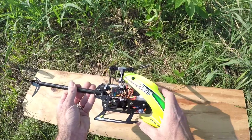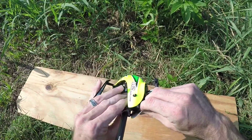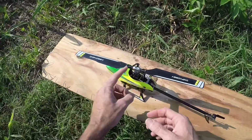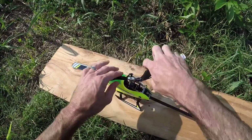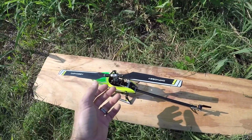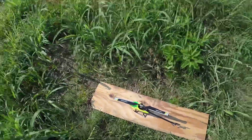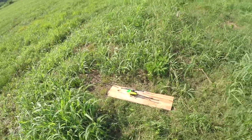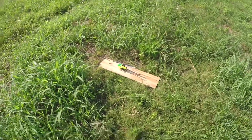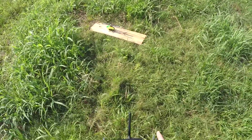The orange one ended up breaking a blade grip in flight, which I'll post at the end of this video. That helicopter had 223 flights on those blade grips. That flight I did tighten the blade grips because the blades were super loose — I just snugged them up, and that's when the blade grip failed. I'm thinking I tightened them too much, probably my fault. But we've got parts coming and will have rebuild videos. Always do a pre-flight check no matter how many flights you have on it — make sure all your servos are moving.